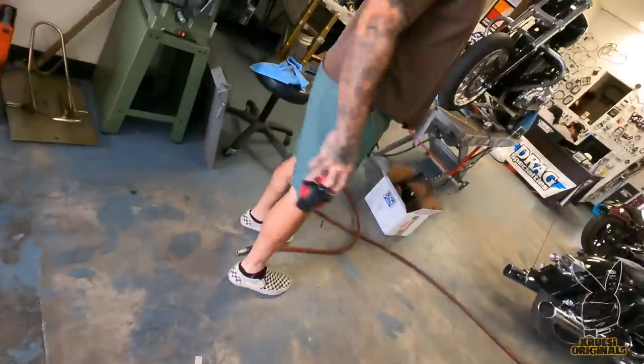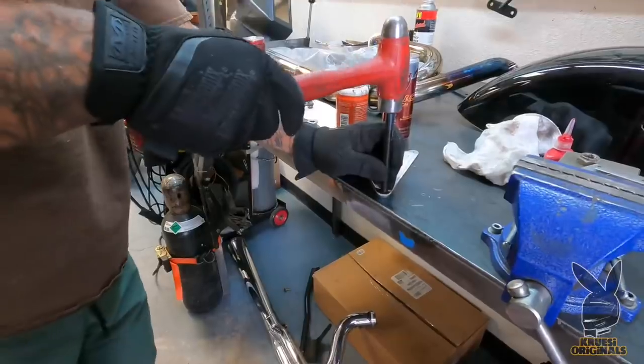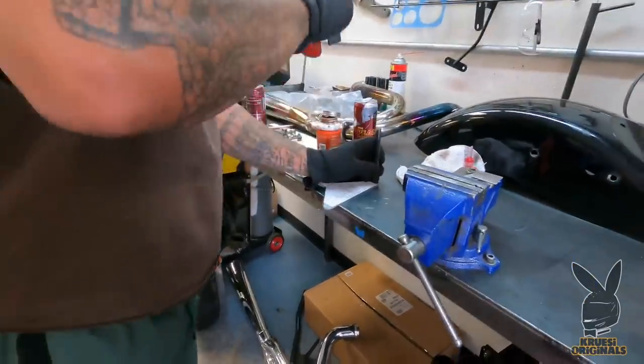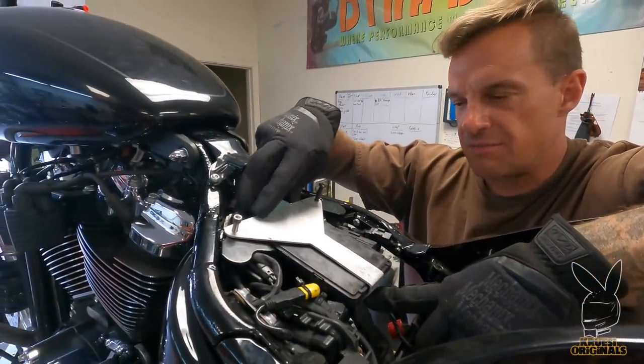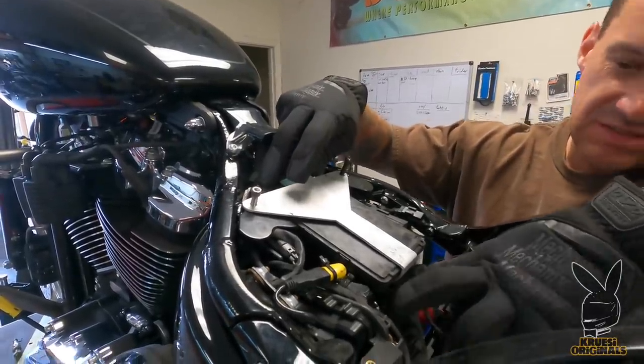It's a uterus. Remember — Cruzy Originals, CruzyOriginals.com and Cruzy Originals on Instagram, we build uteruses and shit. I need to put some sticky battery foam underneath this thing to give it a little pressure, and then she latches down here at the bottom.